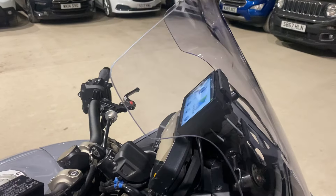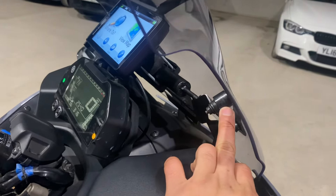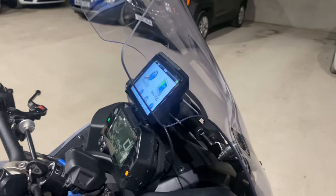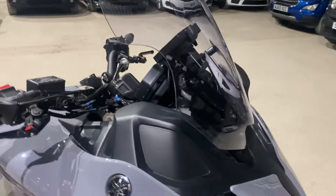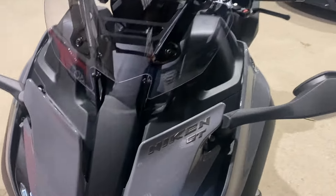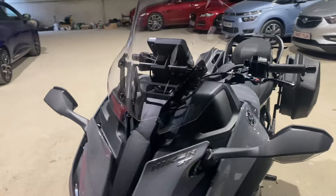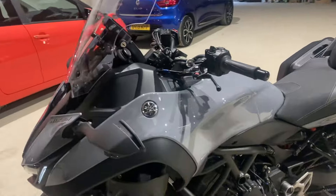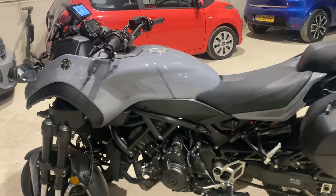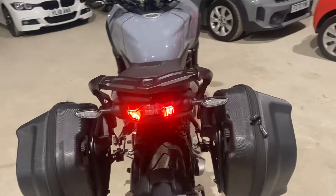It also comes with a shorter screen that I tend to use in summers — this is the standard screen but optimized with that adapter. So 195 miles an hour, zero buffeting, and it just cuts through. It's got these air dams here. Nice big panniers that carry bags.